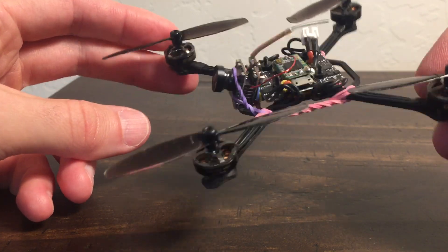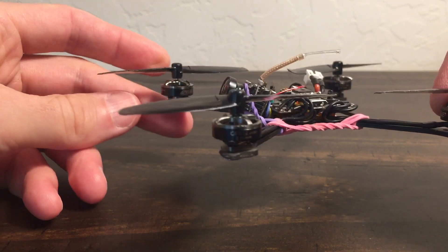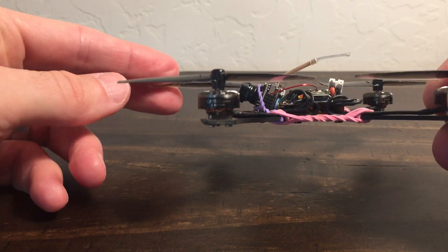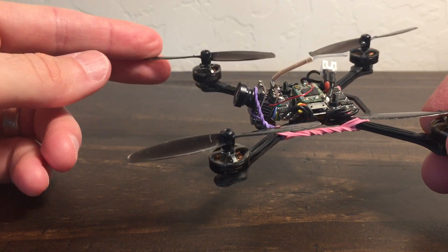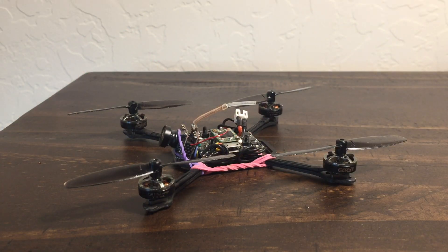Conclusions: GEPRC 1102, 14,000 KV — I still recommend them. I like them. In this motor size, this is what I'm going to be sticking with, and I'm actually going to try them out for 2S with the lower KV. Until next time, cheers.